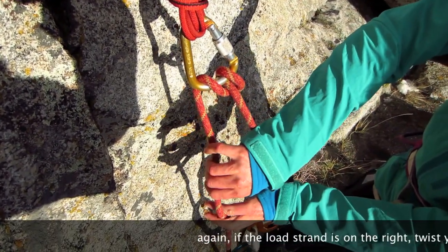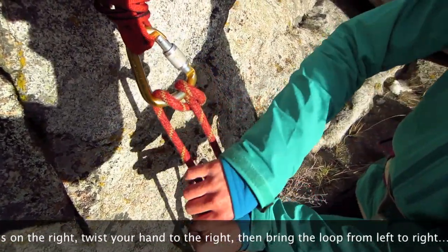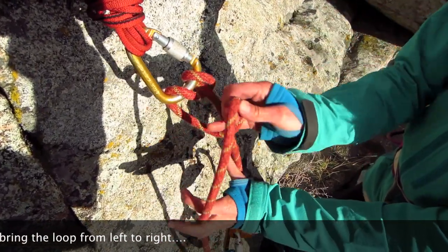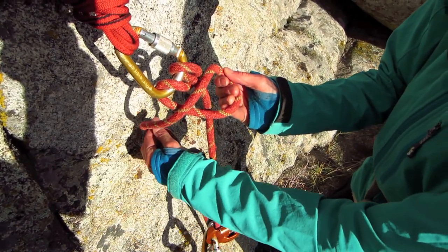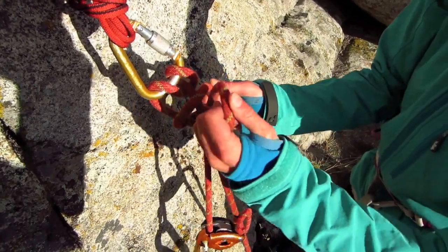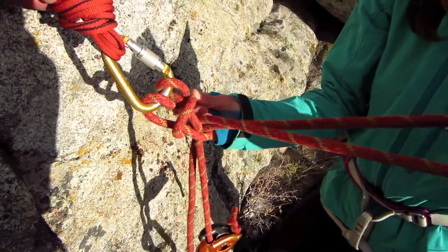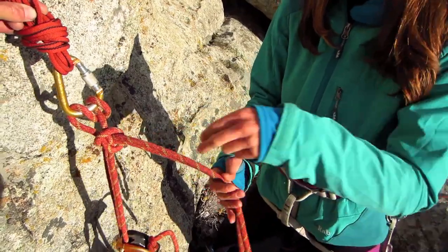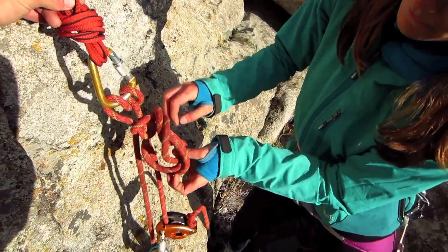I'm going to go thumbs down, turn the key one more time — thumbs down, turning the key to make a loop. Here's my break strand; the break strand is going to come behind the whole project. And I'm going to pull a bight of rope through, about a foot long bight, and tighten my Mule, and then tie my overhand — comes around and through.